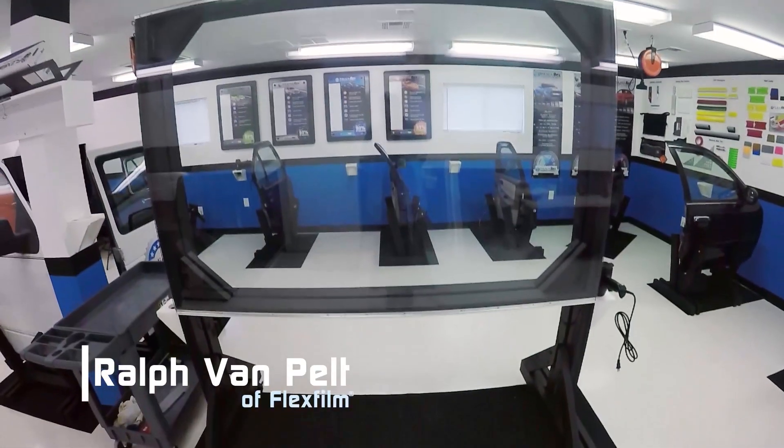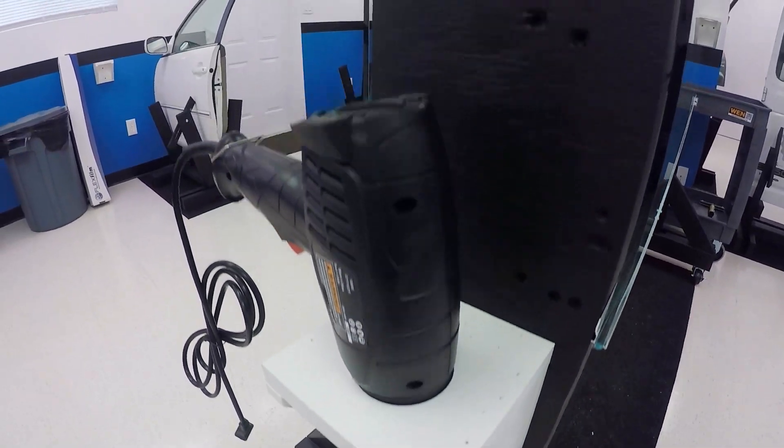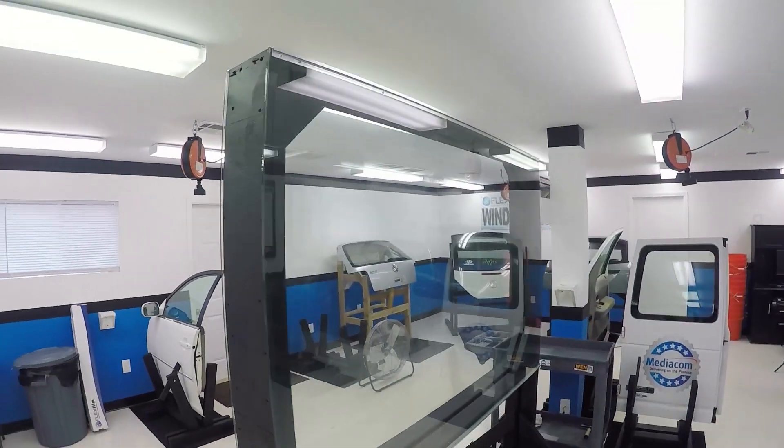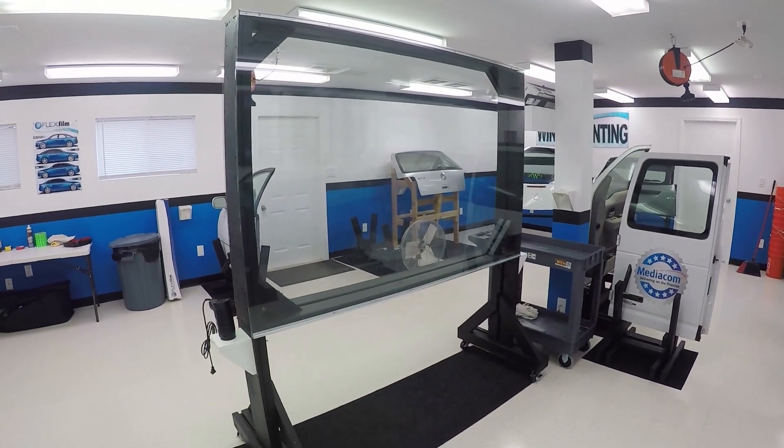Hey, my name is Ralph. I'm with FlexFilm and I have behind me a glass mobile pill board. We recently built it. A lot of people have been asking about it. In this video, we're going to show you what we're doing with it and how we built it. Maybe you can build one for yourself.